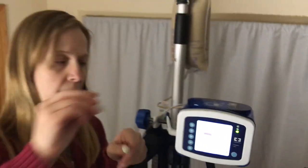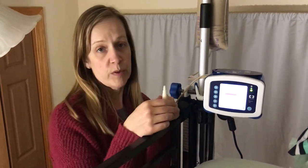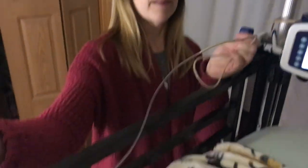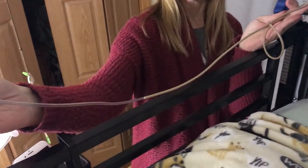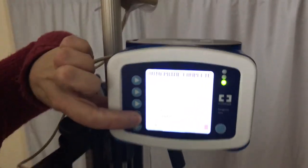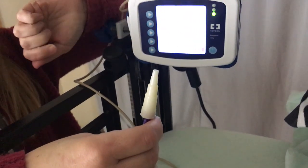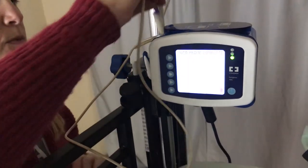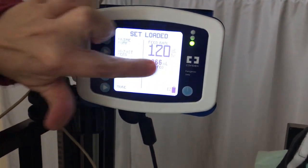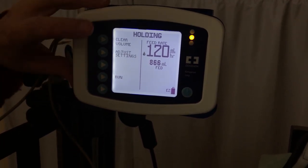One thing you want to learn is to remove the cap before priming. We've had some fun where the cap will pop off if you don't remove it — so be warned. You can see the liquid moving through the tube. It doesn't always move all the way to the end, so sometimes we have to manually do the rest. We try not to have air in the tube because that air pumps directly into the stomach. Now I'll press done, then run and hold, then clear volume.